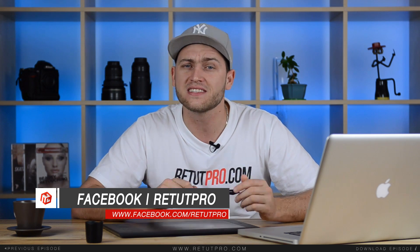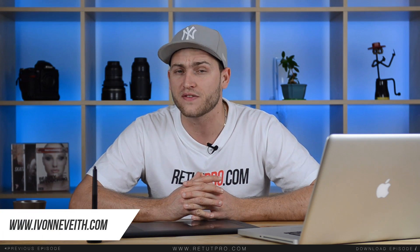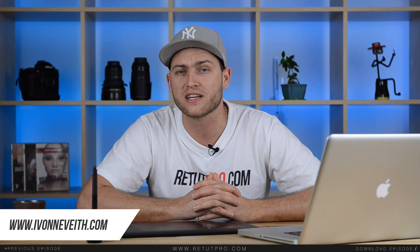Hi guys and welcome back to a new free Photoshop tutorial. My name is Manny and you can find me on Facebook at Retud Pro. In this tutorial, I'm going to teach you guys how to do a super simple Valencia effect in Photoshop — also a color effect if you ask me. The last tutorial had so many likes, so I thought why not create another tutorial teaching you guys how to do this color effect again. So if you like this one, don't forget to hit the thumbs up. And I just want to say a big thank you to Yvonne Faith Photography for sponsoring this awesome image. She's a pretty awesome photographer — have a look at her links, it's all in the description down below from website and social media stuff. So let's get into the tutorial.